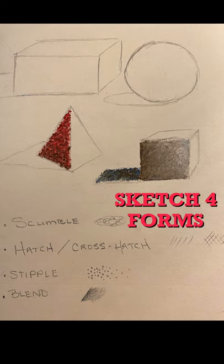Rough out four different three-dimensional forms. You don't need a template for this — just rough it out with your best effort. Notice there is a cast shadow indicated for each form. We'll be demonstrating scumbling as a technique, hatching and cross-hatching, stippling, and blending. At the end, I'll show you some tips and one final technique that's used less frequently.